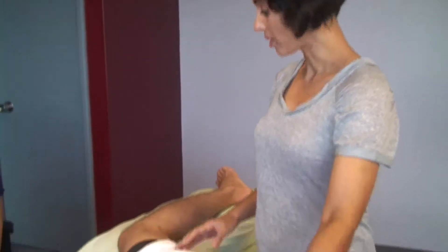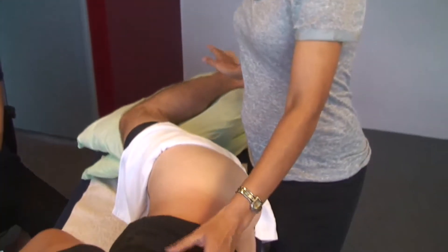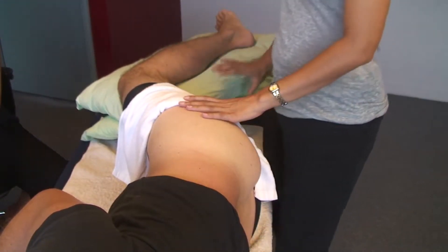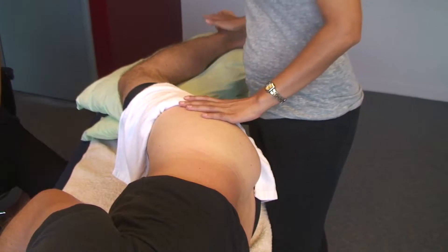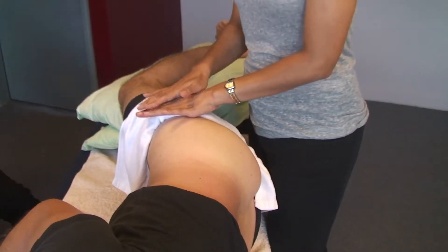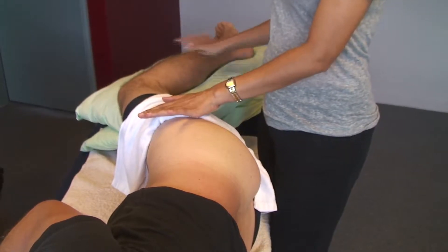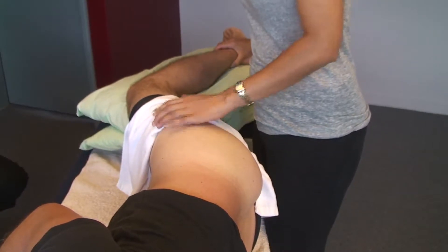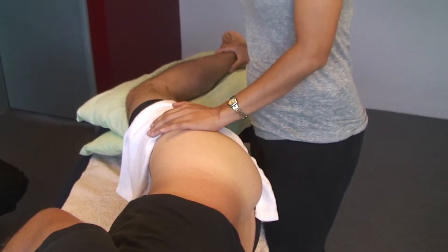We're going to look at how to assess gluteus minimus using real-time ultrasound. The first thing we want to set up is your patient position. They need to be lying on their side, and it's useful to have a couple of pillows between their knees. Try to set up so that the hip, the greater trochanter, the knee and the ankle are almost parallel, with hips flexed about 60 degrees.